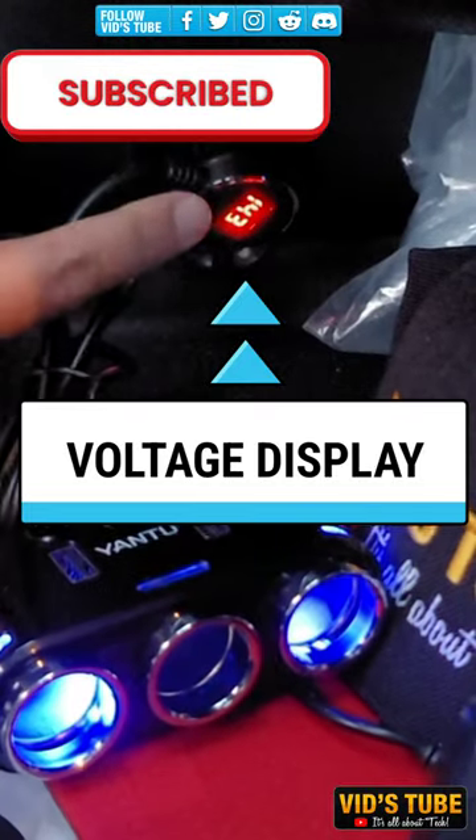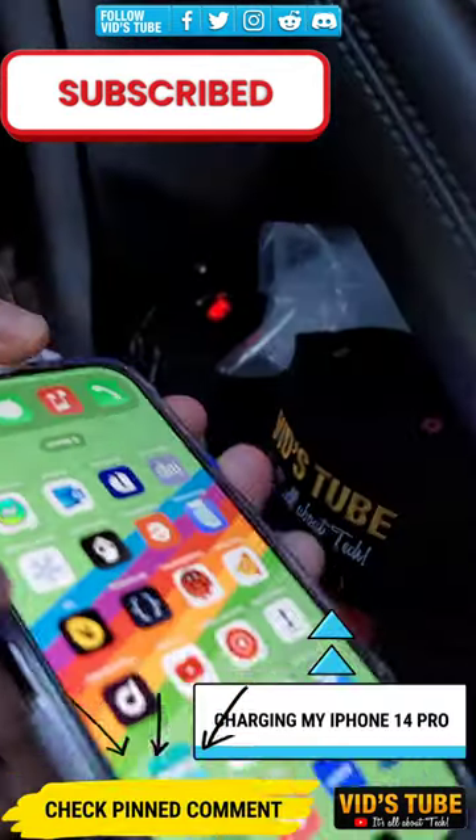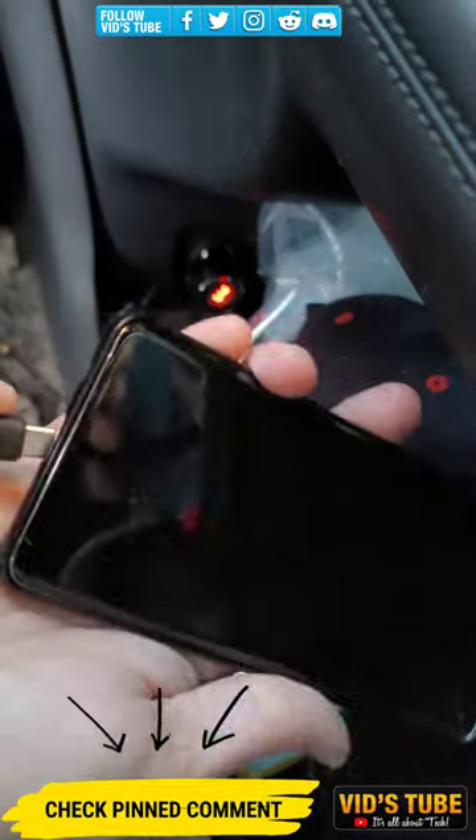Subscribe now as I have 500 plus tech videos on this channel, and check out the pinned comment for the ultimate wireless car tire inflator.